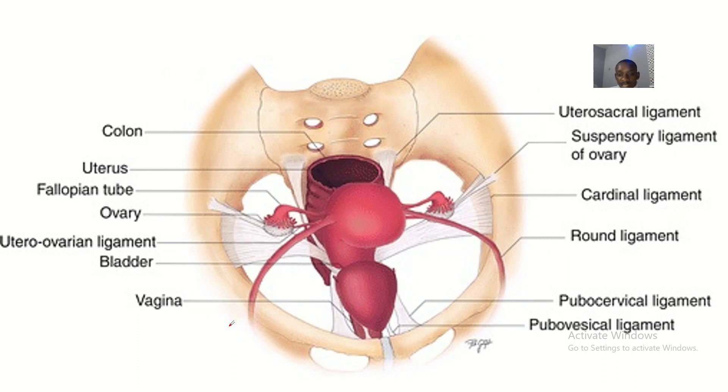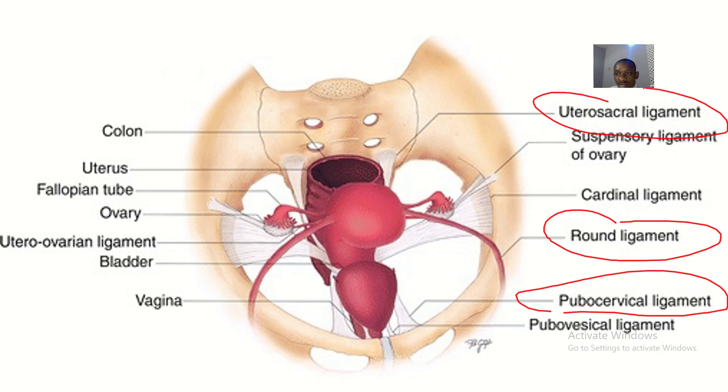From here you can locate the pubocervical ligament, the round ligament, and the uterosacral ligament — that runs from the uterus to the sacrum. The pubocervical ligament runs from the cervix to the pubis. So BRTPU — those are the ligaments you must cut before you can excise the uterus. See you guys very soon.